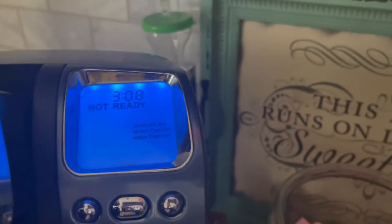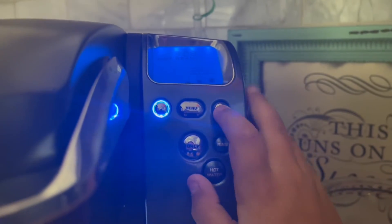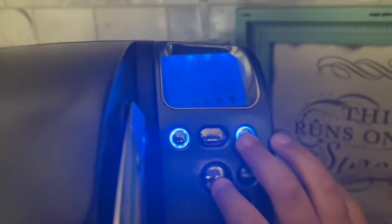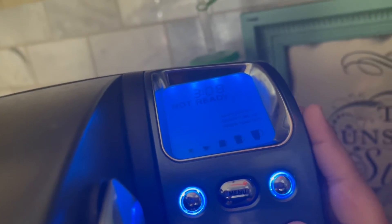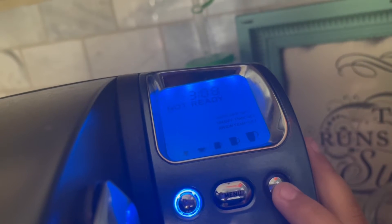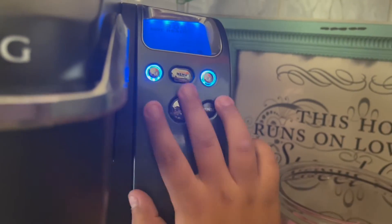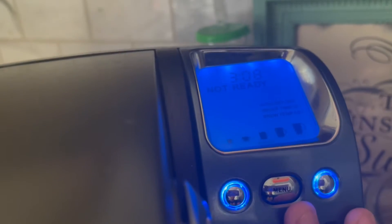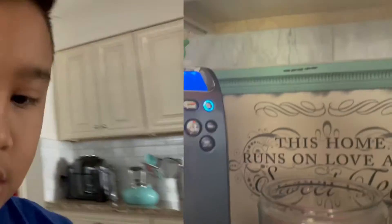I don't know which coffee maker she has but it's pretty cool. I think I always put it in the rest there — called the menu. One sec, let me just get a cup because that's what we need. I'm just gonna put a cup there.